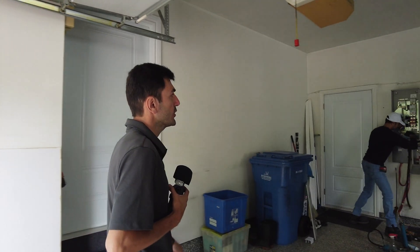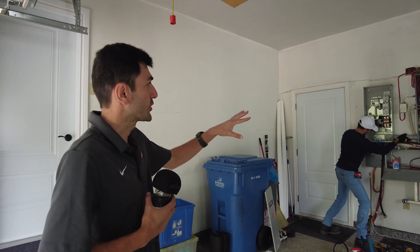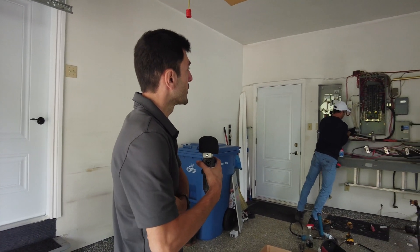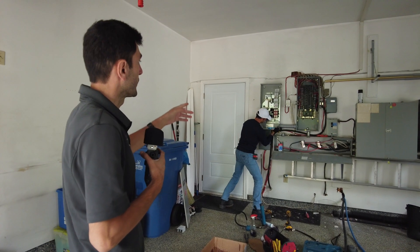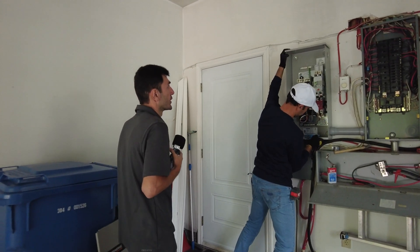We're going to go inside to see where to put the transfer switch. This is how it works. We had to do a modification — the switches we had to move, and the disconnect switch had to go lower so that we are able to mount the transfer switch. From this point, it's a straightforward installation.